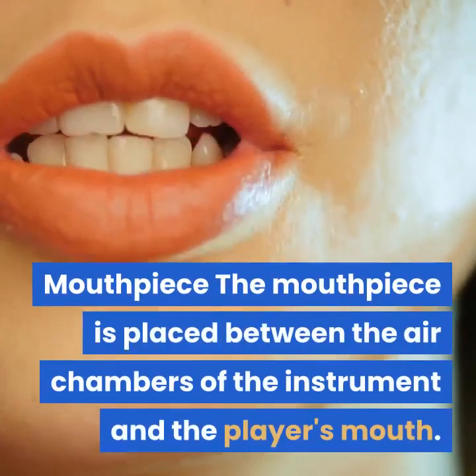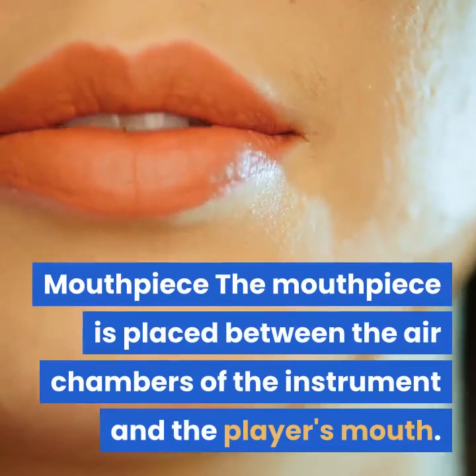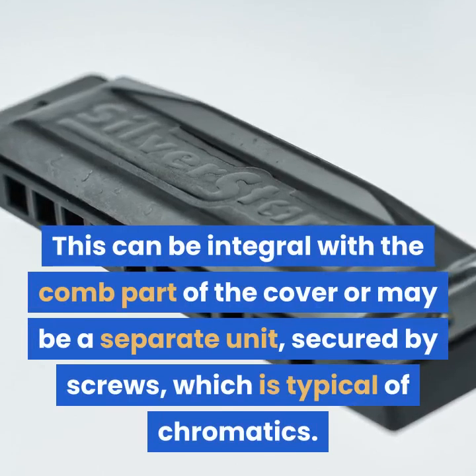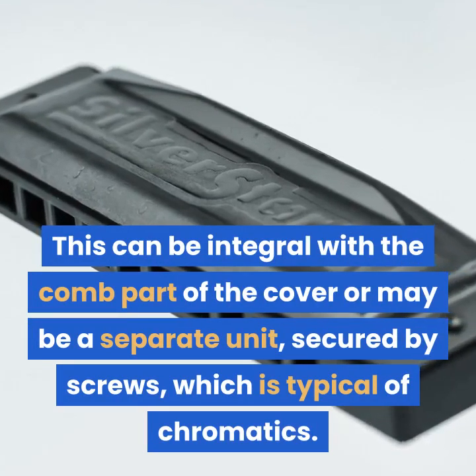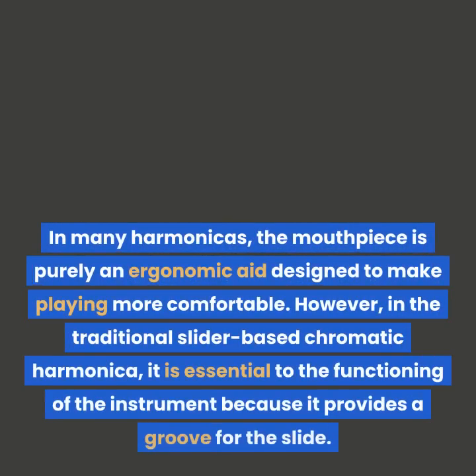Mouthpiece. The mouthpiece is placed between the air chambers of the instrument and the player's mouth. This can be integral with the comb part of the cover or may be a separate unit secured by screws, which is typical of chromatics. In many harmonicas, the mouthpiece is purely an ergonomic aid designed to make playing more comfortable.